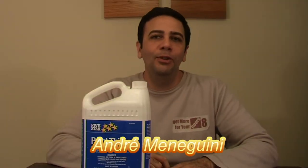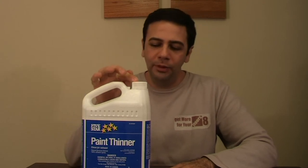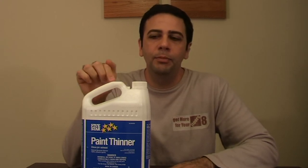Hi, my name is André and today I'm going to talk about the paint thinner from 5 Stars. This is a 100% mineral spirit. It's made for cleaning materials, cleaning tools, and cleaning grease — like for mechanics.